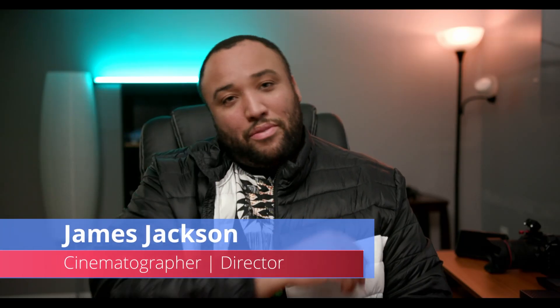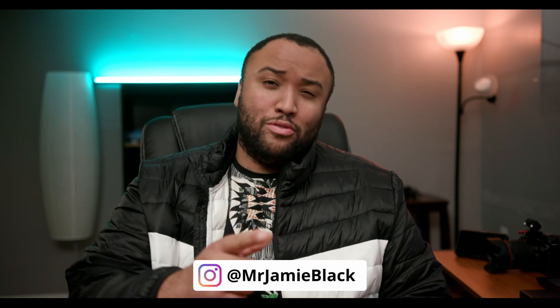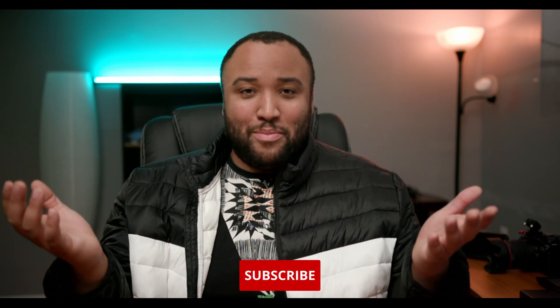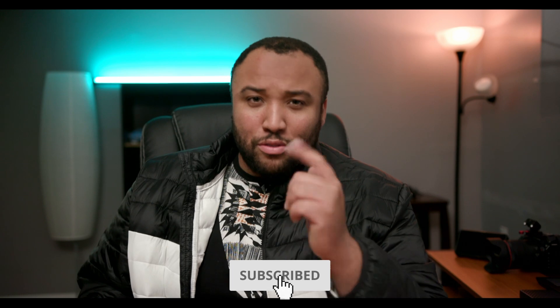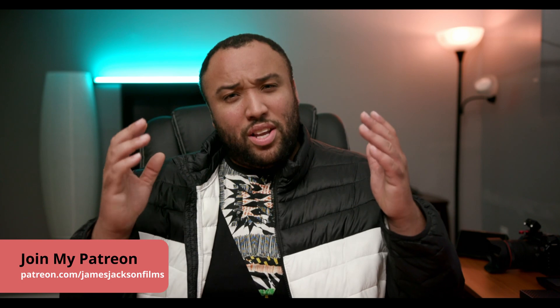What is up everybody? James Jackson here, back again with another video. If you're new to my channel, I do tips, tricks, news, and reviews for the film and video making industry. So if you do like the content here, please make sure to leave a like — the likes absolutely help out. Subscribe to the channel and hit the bell so you can stay up to date with all my content here. Also, you can check out my Patreon page as I do drop some exclusive content there, as well as early access and entry to the content.